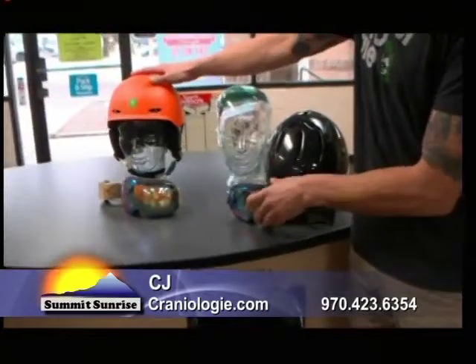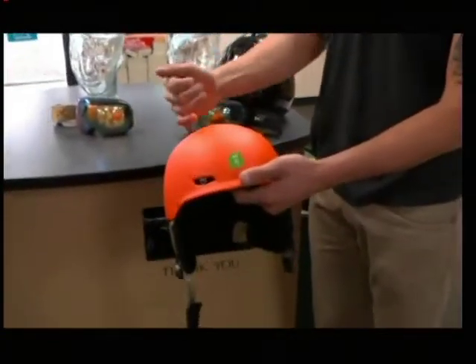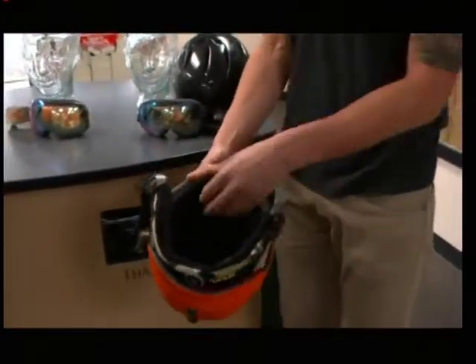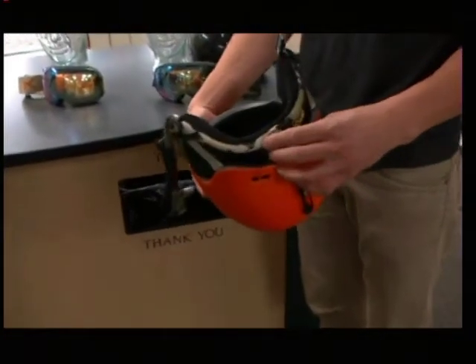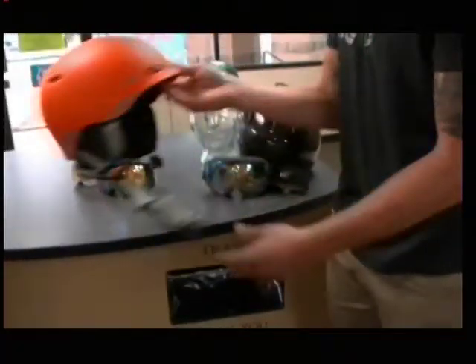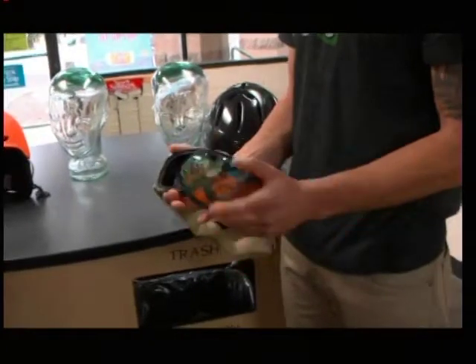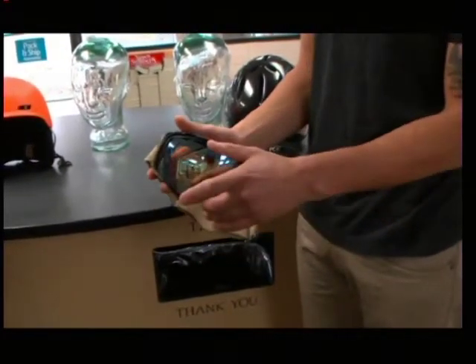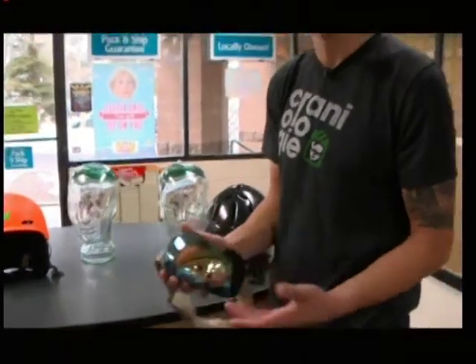Over here we have the men's helmet, the Rodan. It's very similar — it's going to have passive venting, so air comes in through the front and exits through the back. It has a 360 dial, and it's really simple to strip out for guys who like to put a beanie and goggles underneath, while still having the safety retention to make sure your head is protected properly. The men's goggle is the M2 — a fully magnetic lens using eight magnets and 20 pounds of pressure, an easy way to get the best possible lens for weather conditions.